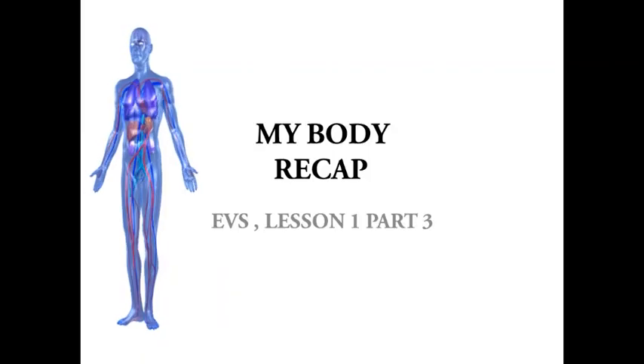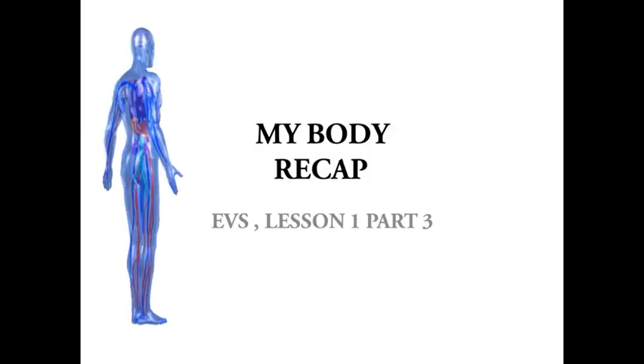Good morning children, how are you all? Hope you all are good and taking good care of yourself. Today I'll be continuing the lesson 'My Body.' I hope you all are ready to listen.